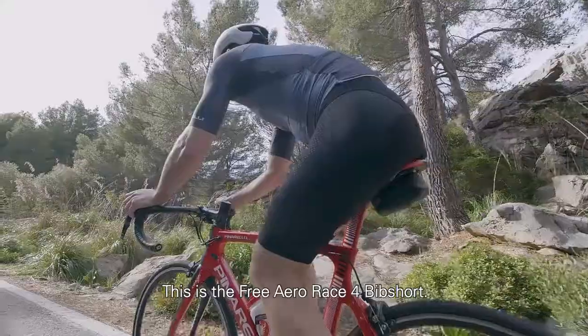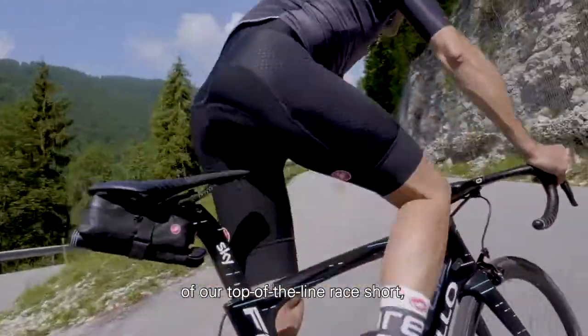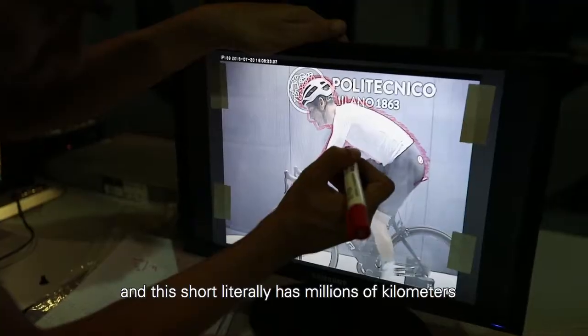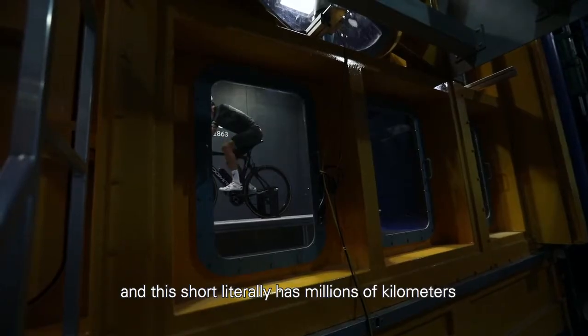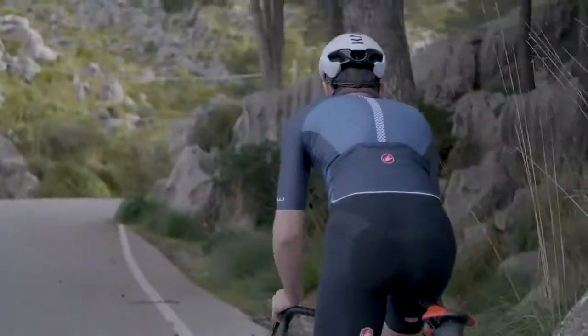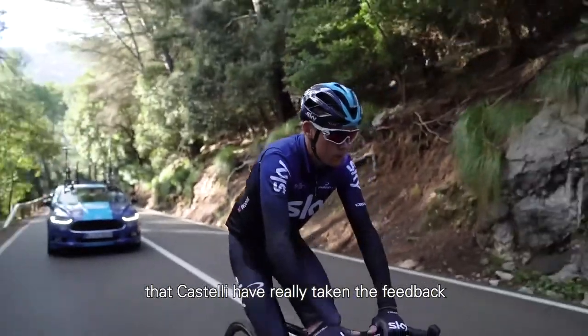This is the Free Aero Race bib short — our fourth major version of our top-of-line race short. We've been developing it with the pros since 2007, and this short literally has millions of kilometers of development in it. The Free Aero bib shorts are one product in particular that Castelli have really taken to heart.